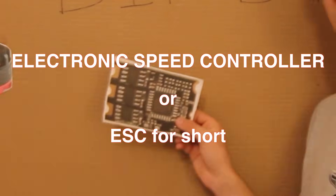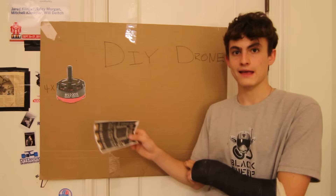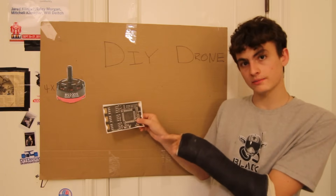Each of the four motors has its own ESC. It can make it go fast, it can make it go slow, it can make it go forwards, and it can make it go backwards.